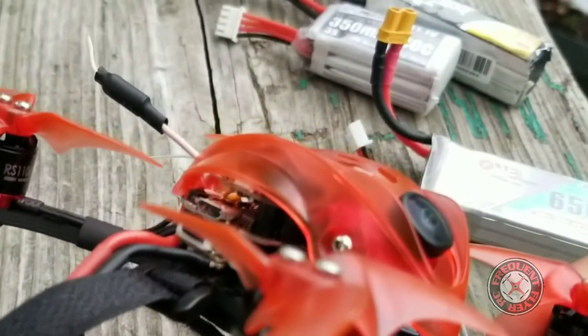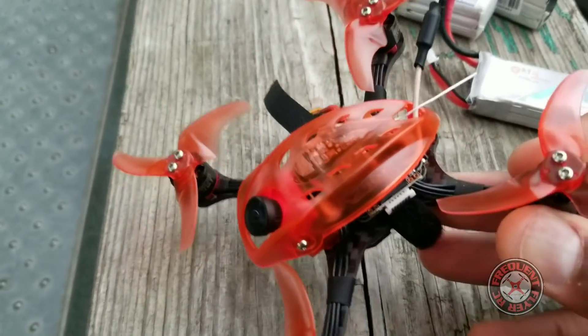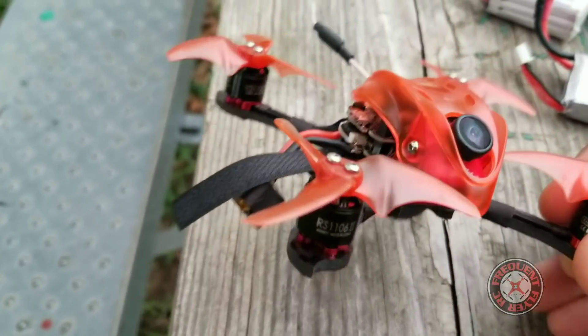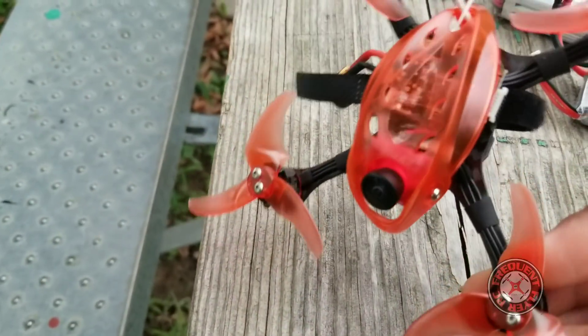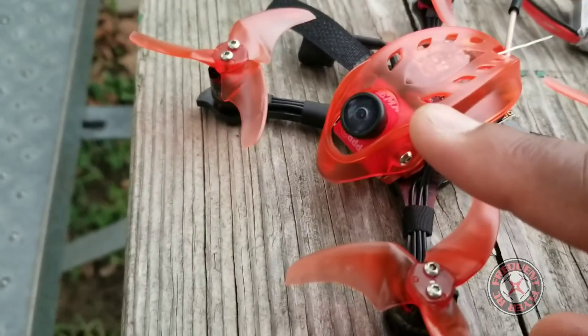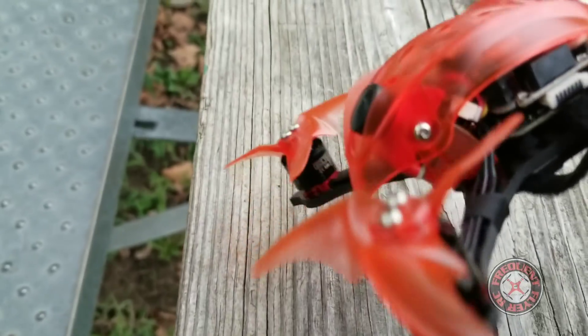What's up, you checking out the Frequent Flyer and I'm out here with the Babyhawk R Pro. Finally got a chance to get this thing out here at the field. I've been having all types of different things stopping me from flying this thing, so really anxious to fly it and see how it flies. I didn't have time to change the camera angle — it's a bit much — but we're on, let's go.